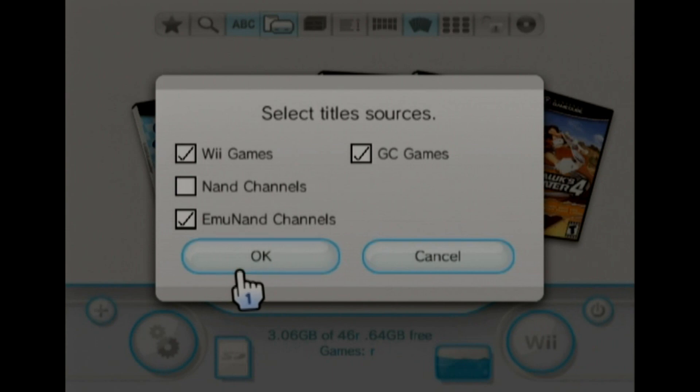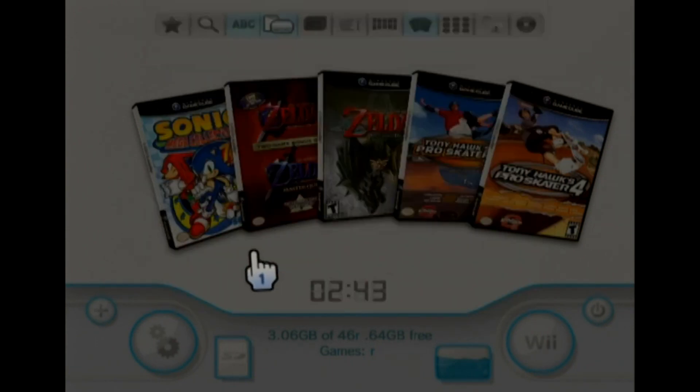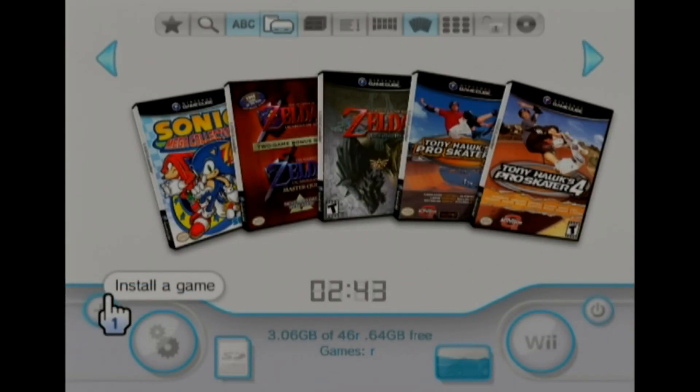MU NAND channels will give you the WiiWare and the Virtual Console games. That does not include the games that are played through WiiFlow — the 5,000 games. There are like 150 or 200 games that come with the WiiWare games that are played with that. So now it's going to take a minute because there are over 700 of them, so just give it a second and let it read them all.